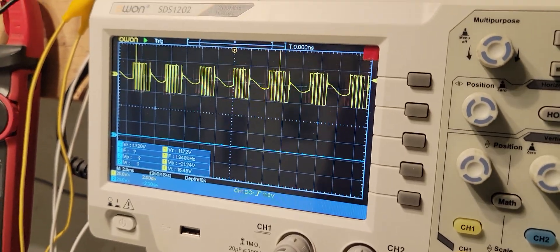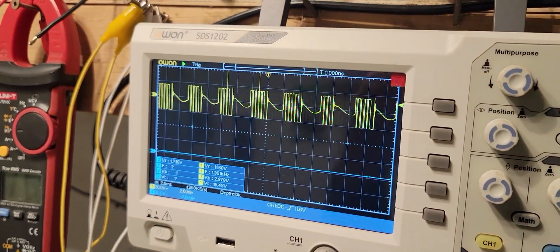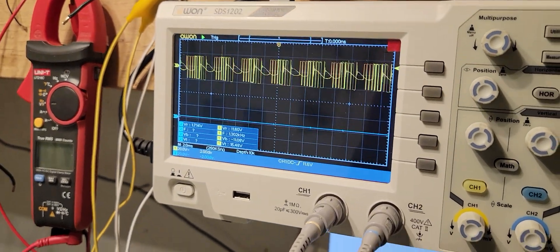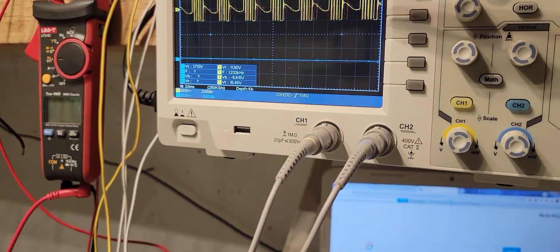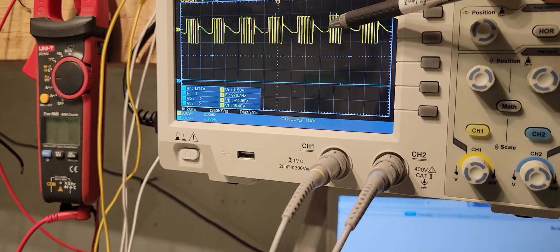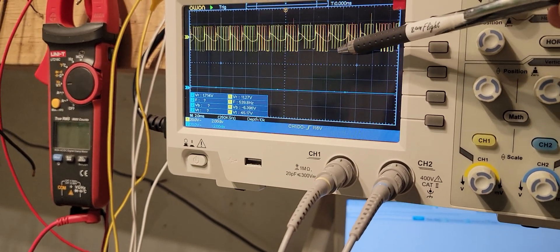It's hovering there around what, 20 volts. Each division is a 20 volt division here, zeroed on this line.